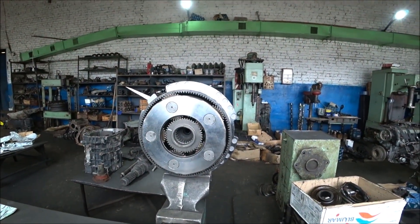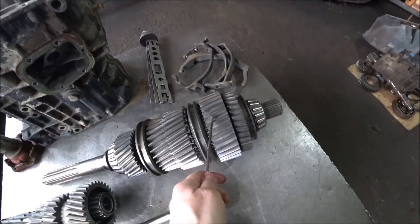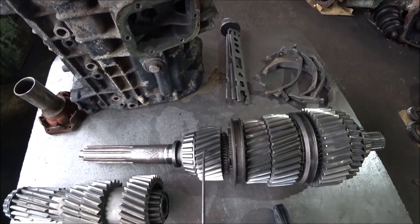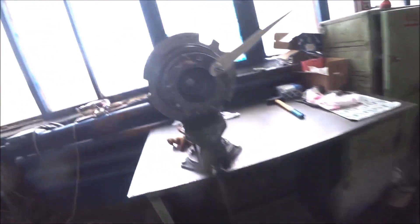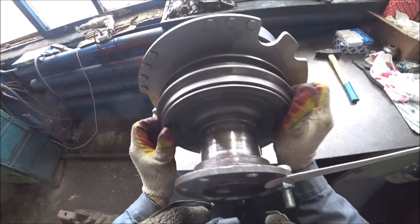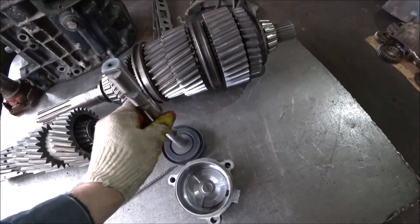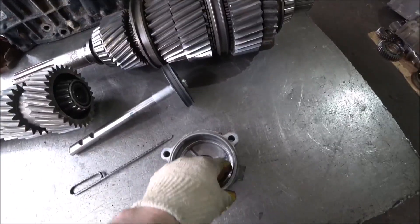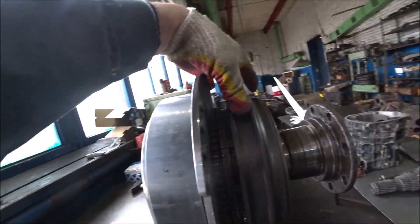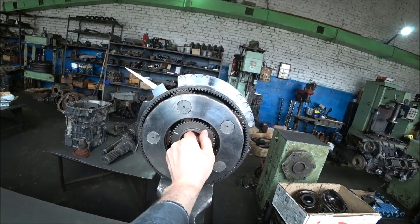When the demultiplier is engaged, these are our gears: this chain is first gear, this is second, this is third, and the input shaft is fourth. While the demultiplier is engaged — now let's turn it off. There's no neutral position here because the piston moves either up or down depending on which port air is supplied through. We've turned it off, and the clutch has moved to the opposite side — the demultiplier is now off.